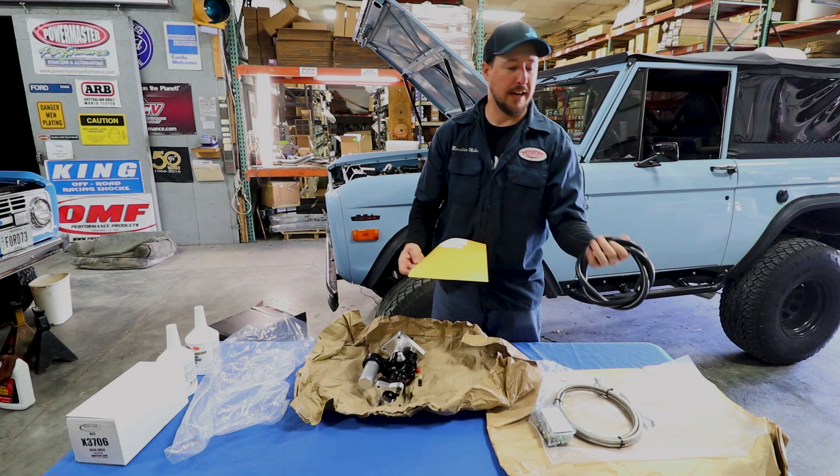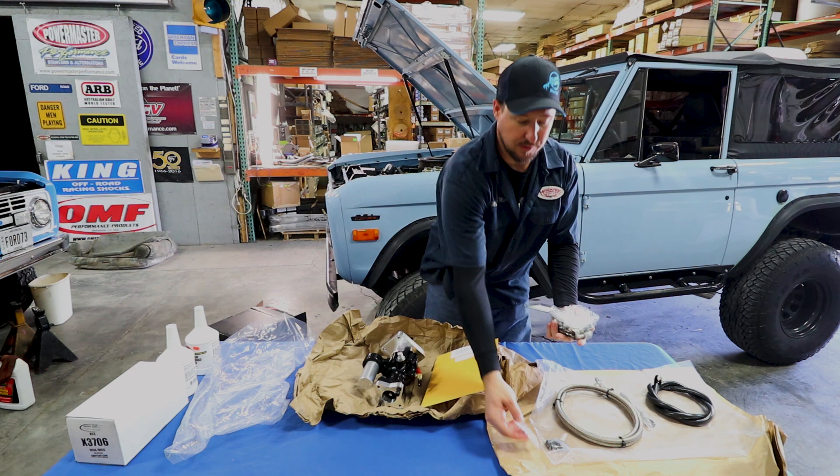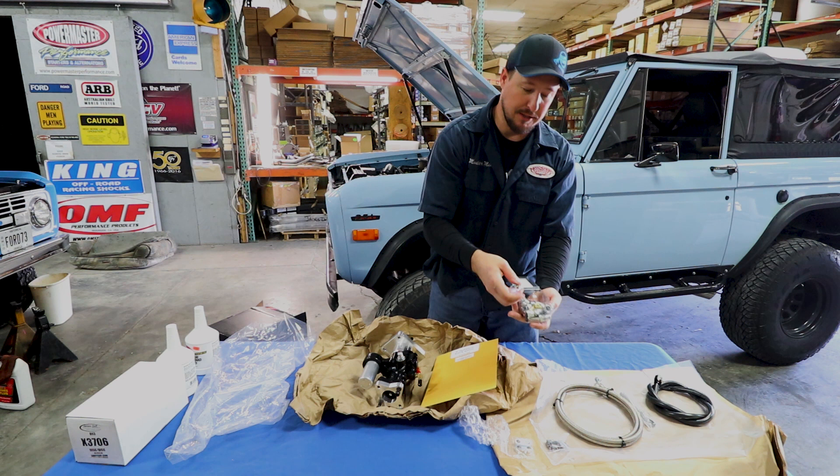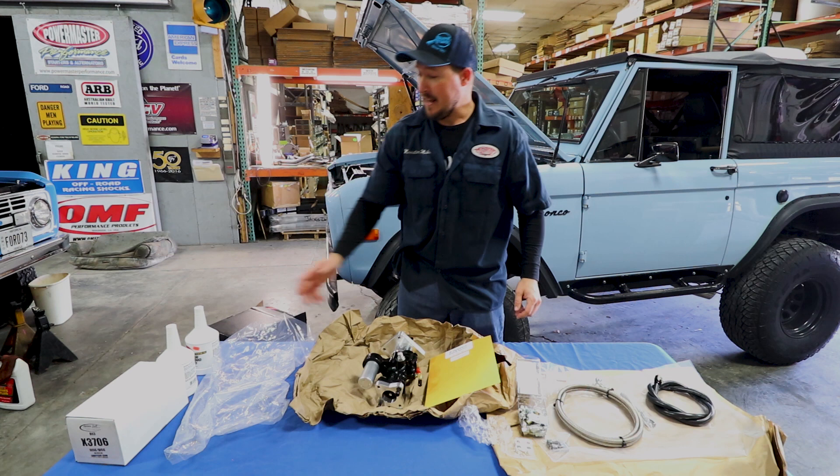What's great about this kit is that whether you've got a GM or Ford power steering pump, it comes with fittings for both. It also comes with line clamps to keep everything clean and organized, and all the fittings here — depending on which style pump you've got — will make sure it adapts nicely to your system.